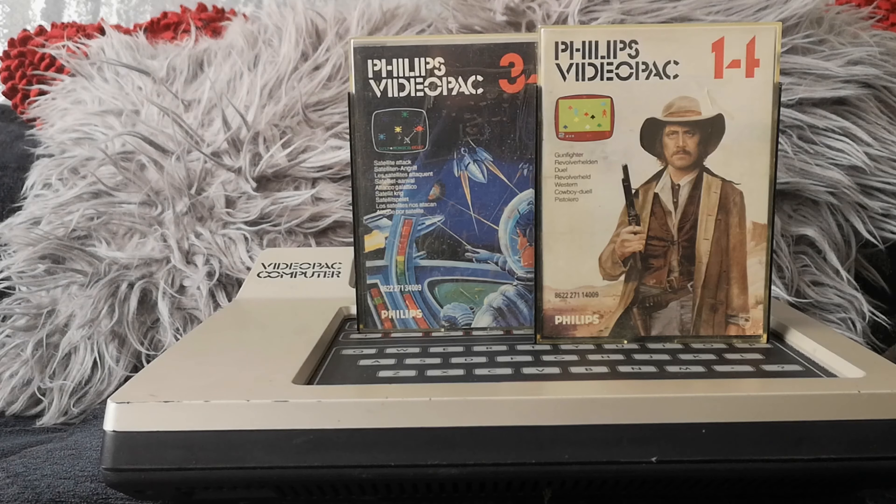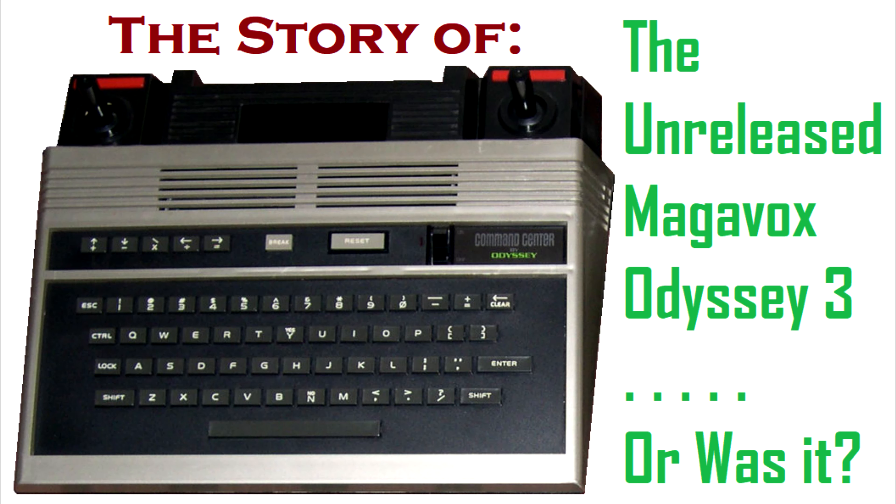Thank you for watching my look at the Philips Video Pack. I will see you all again for another video very soon. Thanks for watching, bye-bye. If you enjoyed this review of the Philips Video Pack, then please make sure you go and check out my documentary on the ill-fated follow-up to the Philips Video Pack and Odyssey 2 — the Magnavox Odyssey 3. Thank you.